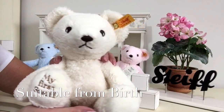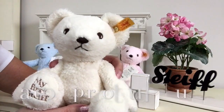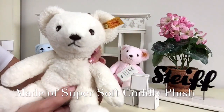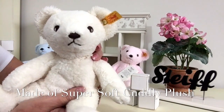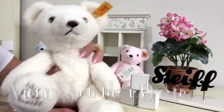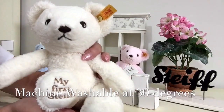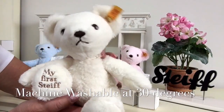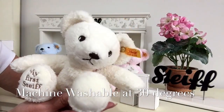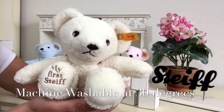My First Steiff is made of a beautiful, super soft, cuddly fabric and this fabric is totally machine washable, so it means that if along the way it gets a little bit grubby, where he's been played with and cuddled and kissed and loved, he can go in a washing machine.